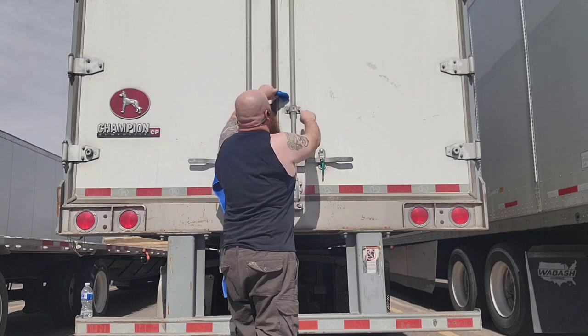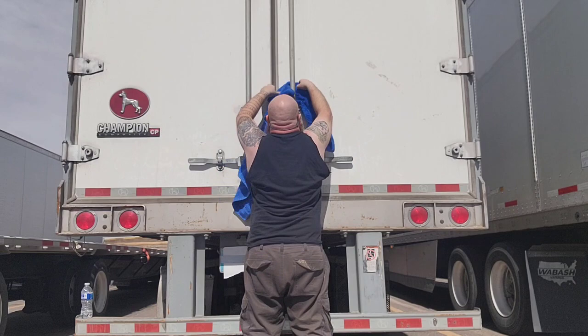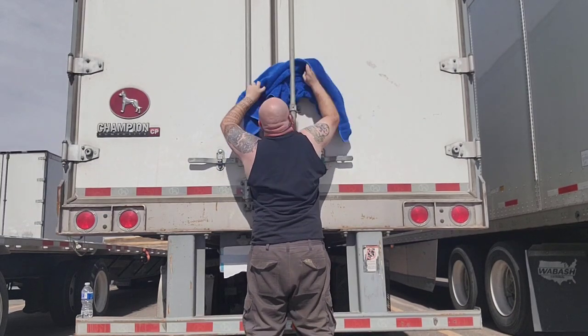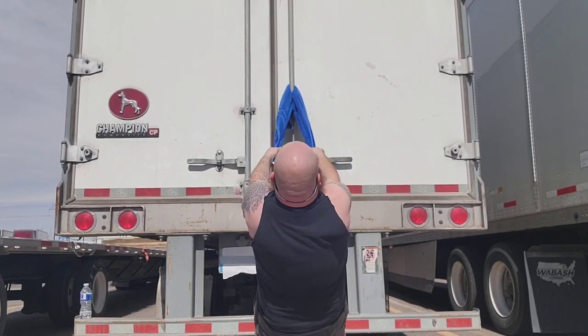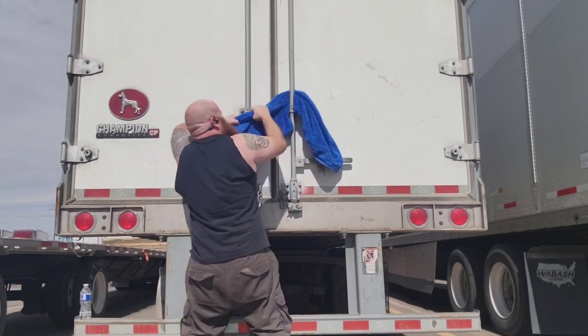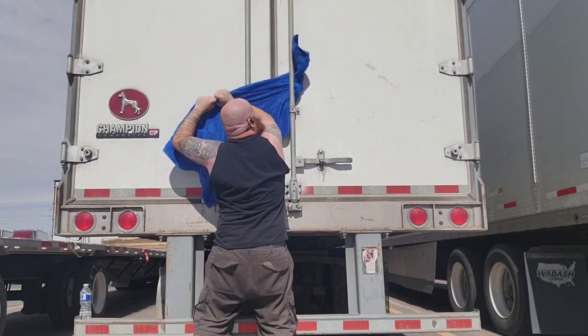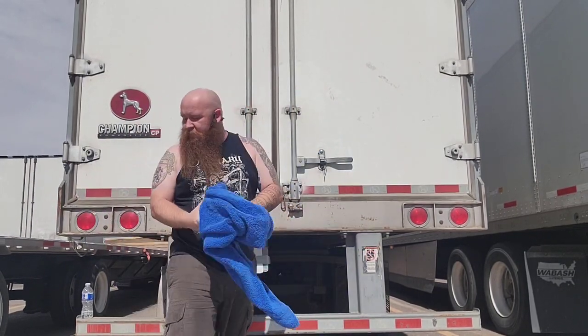Let me show you this — put the band over here and you've got some back workout options. It's easy; you don't have to have all this fancy stuff. Just a regular set of rubber bands and a towel and you're pretty much good to go.